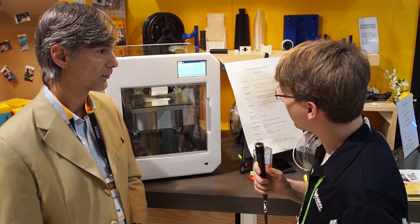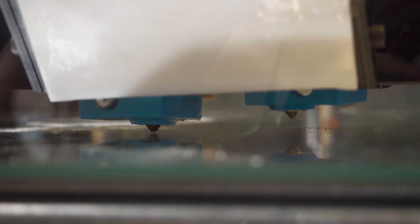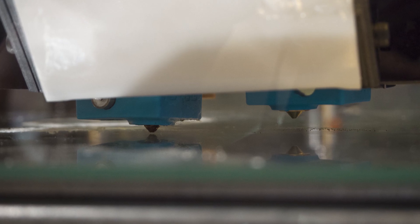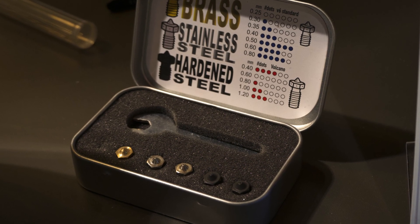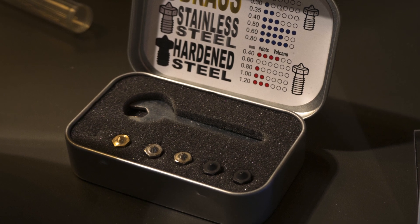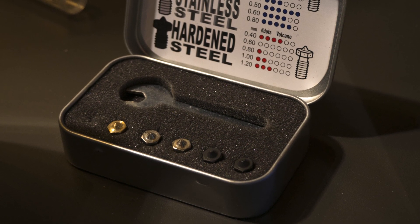The print head features a lifting nozzle — one nozzle is fixed and the other goes up and down to get out of the way during printing. It's similar to the Ultimaker 3 in that respect. Support material is something being worked on ahead of the printer's shipping date.